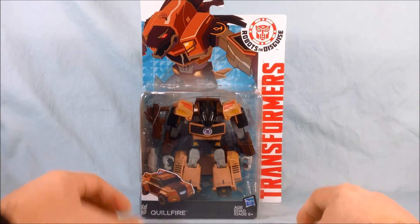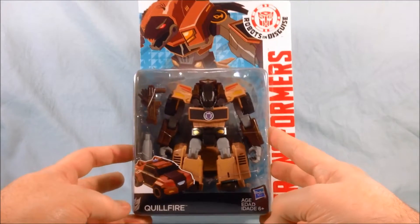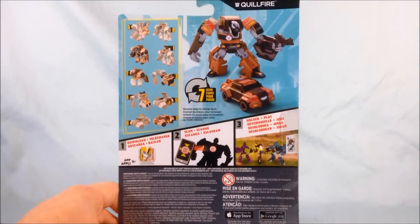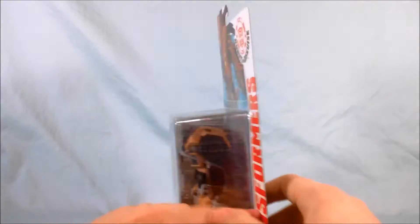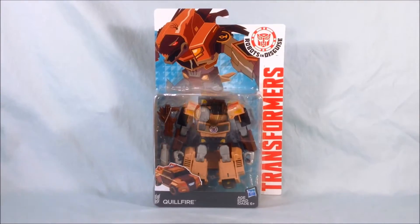I still have never seen him in a store yet, but he looks pretty cool. He's primarily kind of a tannish color, a little bit of brown, a little bit of black. Looks pretty cool. Taking a look at the packaging here, you've got vehicle mode, robot mode, transformation instructions over here. Otherwise, not really too much to the packaging. So we'll go ahead and bust this guy out and take a closer look.